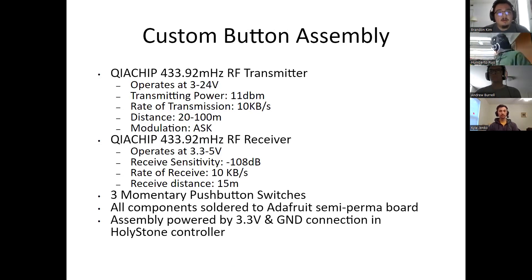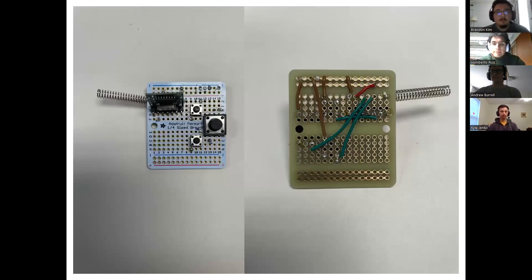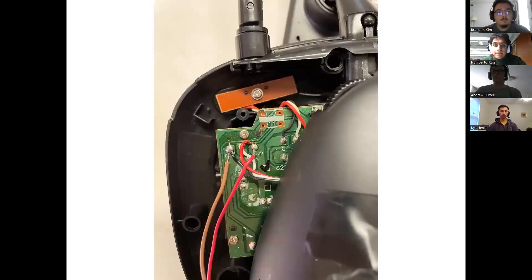This is our custom button assembly. We use the Kia chip RF transmitter and receiver, which operates at 433.92 megahertz. The transmitter has a range of about 20 to 100 meters, and the receiver has a range of about 50 meters. Our button assembly uses three momentary push button switches. All components are soldered onto an Adafruit semi-perma board, and the entire assembly is powered by the 3.3 volt and ground connections in the Holystone controller.